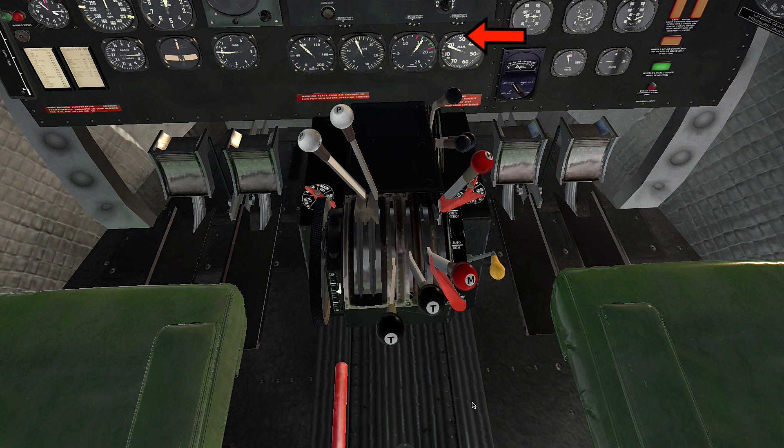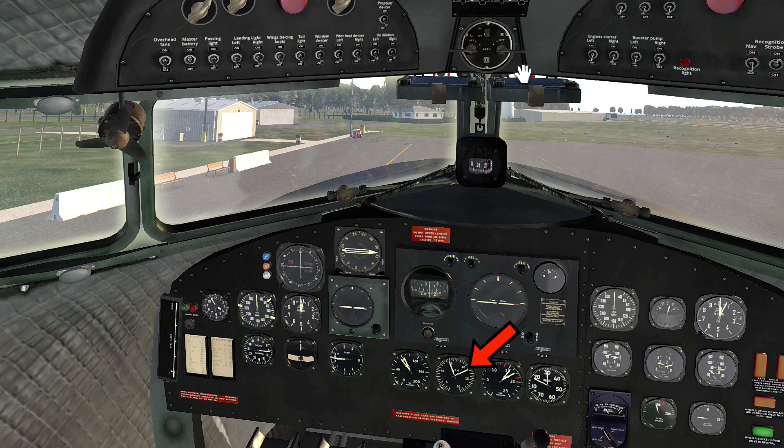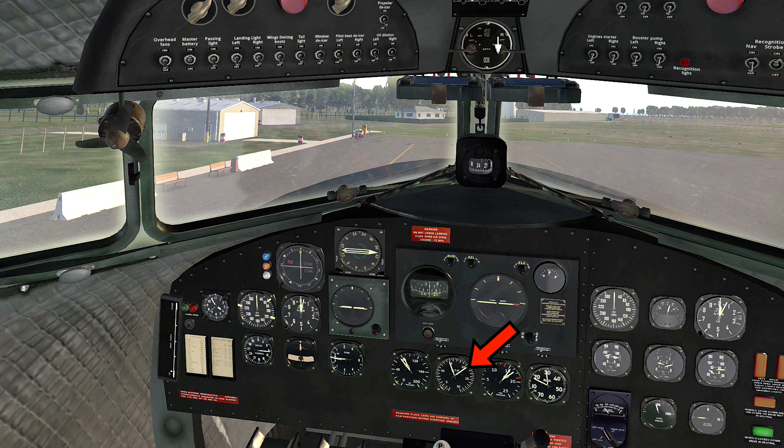We've kept the mixture on the right engine rich all this time. Let's run the same checks on it. This time, when we check the magnetos, we get a huge drop in RPM.